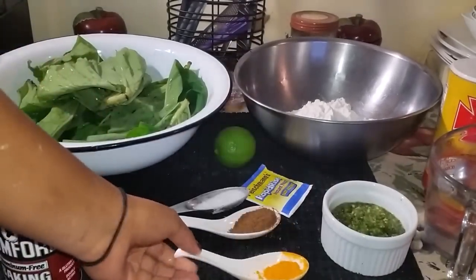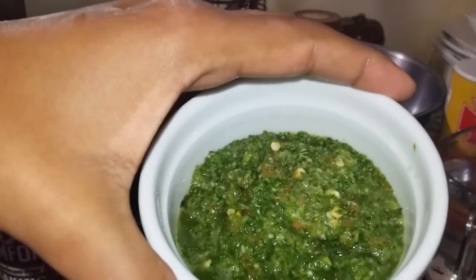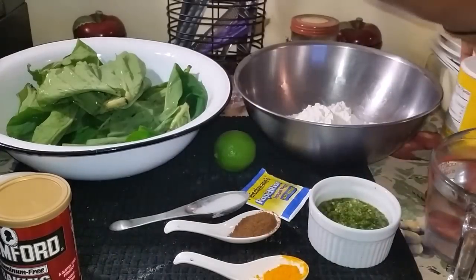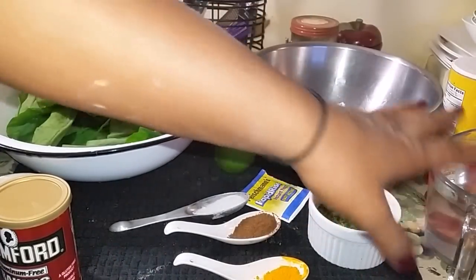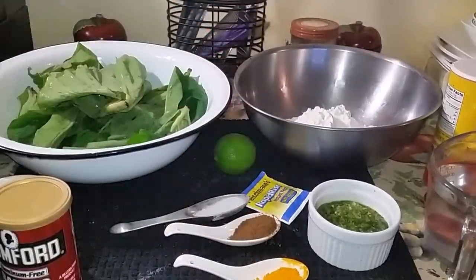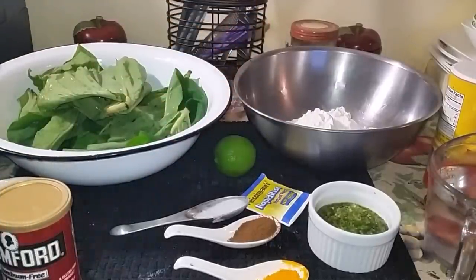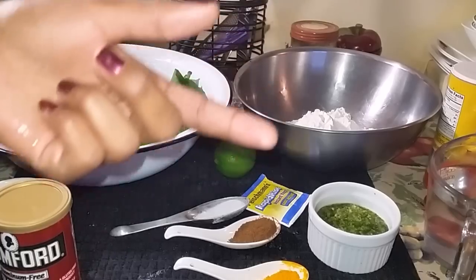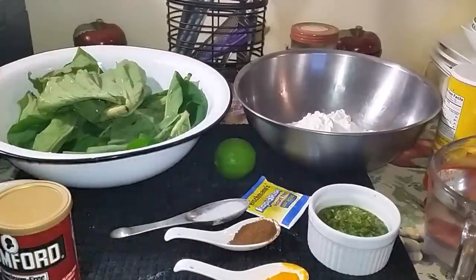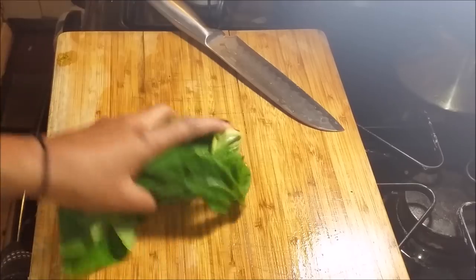I have half a cup of green seasoning — the recipe for this will be linked below — and I have some salt and some water to mix the dough. You'll need water depending on the humidity of where you live and also depending on the texture of the dough. I'll show you how the dough looks and you'll need enough water to make it into that consistency.